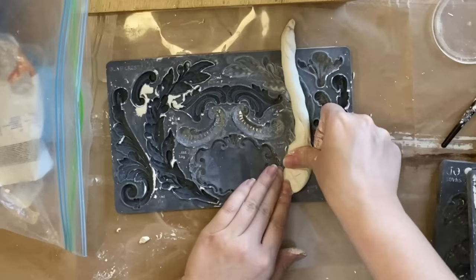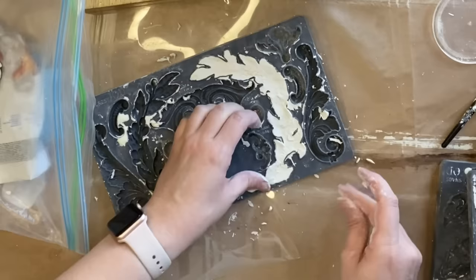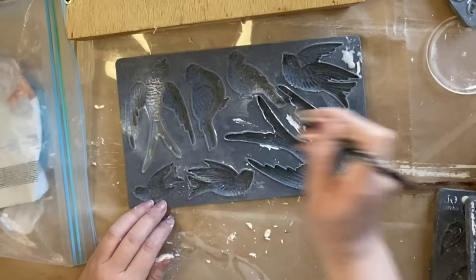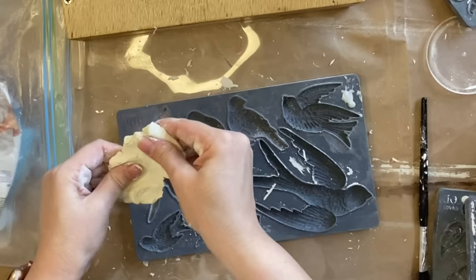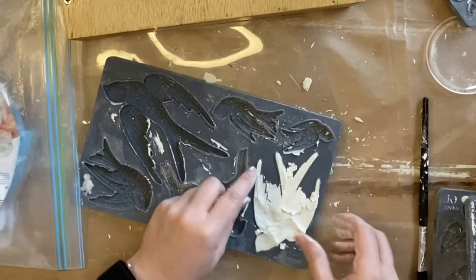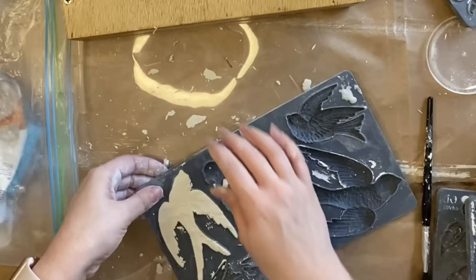I'm going to repeat the same process for the other side as well. When I'm doing shapes like these I like to roll it out into a sausage shape first and then press it down into the mold — it just makes it a little bit easier. Next I'm using IOD's Bird Song mold, adding some cornstarch to the little bird I want to use and working my clay into that design. You could use resin instead of clay if you find clay tricky to deal with. I flex the mold to help it release and then turn it over — I find that's the easiest way to get your castings out.